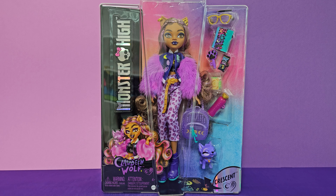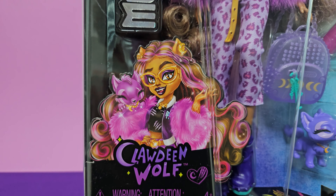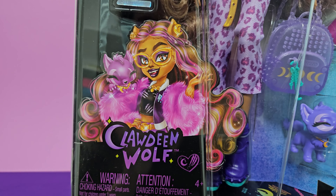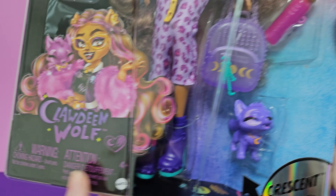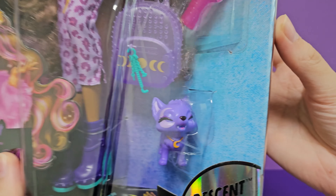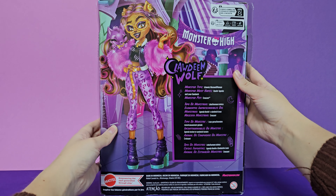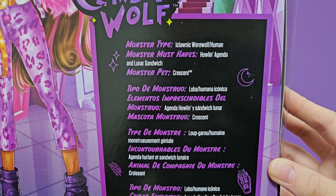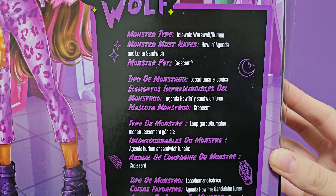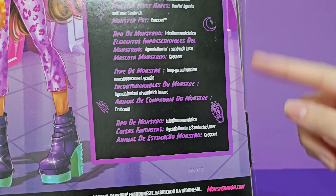Here she is inside the box. As always I want to show you first her new art style — it's made by Darko and as always I'll say it, it looks amazing. I love Darko's style. Here we have Crescent with a new mold, the doll with accessories, and at the back we have a new art style of Claudine plus some info: monster type — iconic werewolf slash human; monster must-haves — howling agenda and lunar sandwich; monster pet — Crescent. It also says Made in Indonesia, so it's the Indonesian variant.